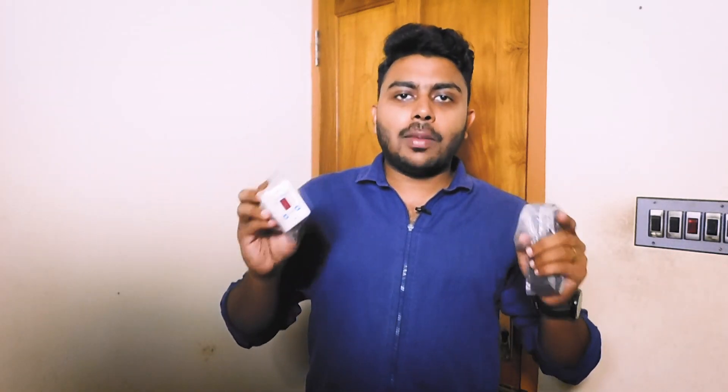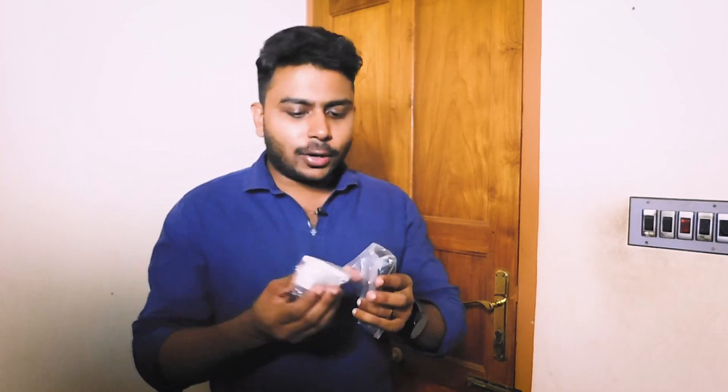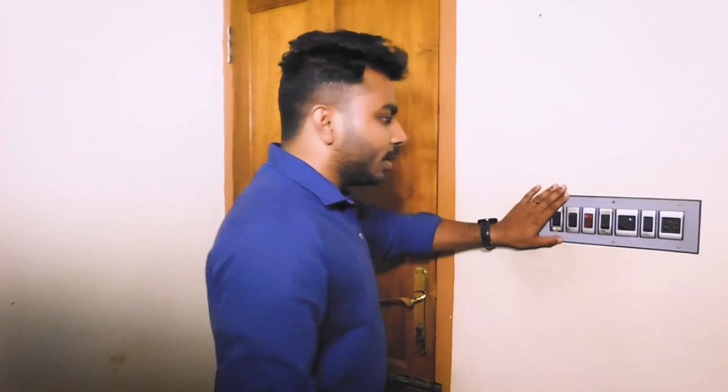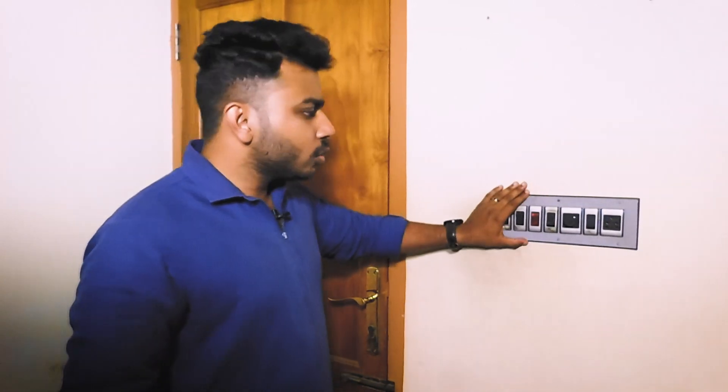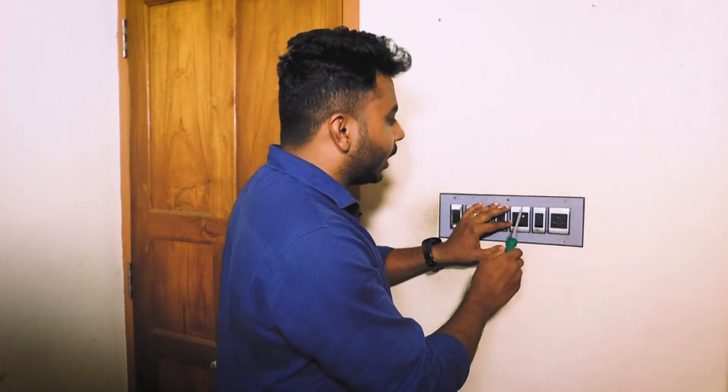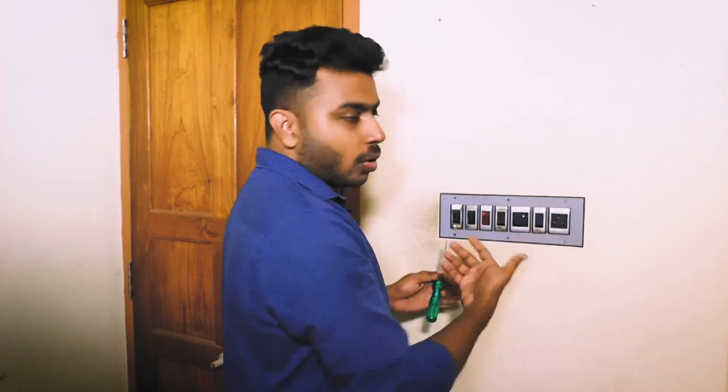This is the link in the description — please check this out. This is the switch. What we will do is step back to this. Move on to the front — that has to be the controller right in the front.